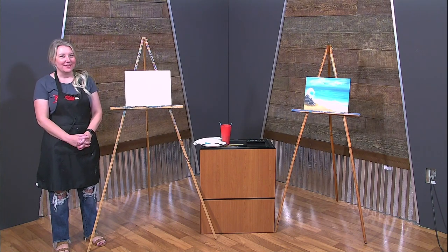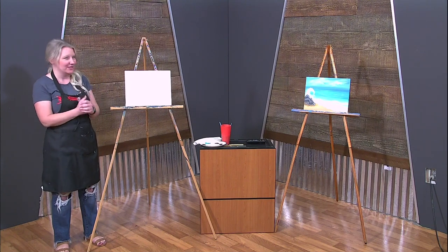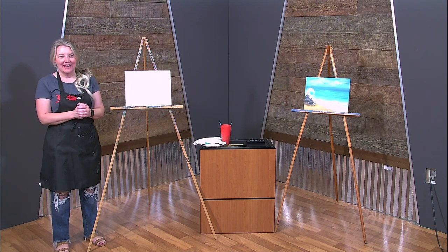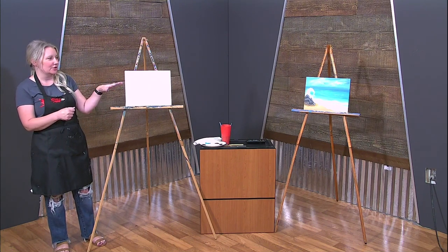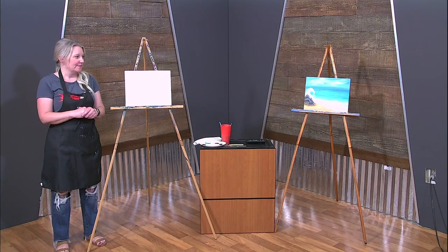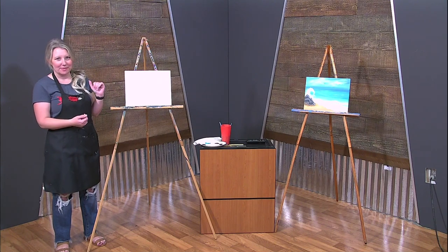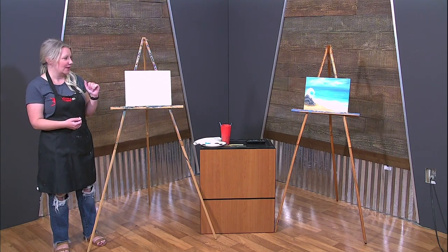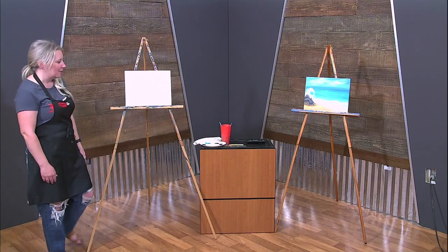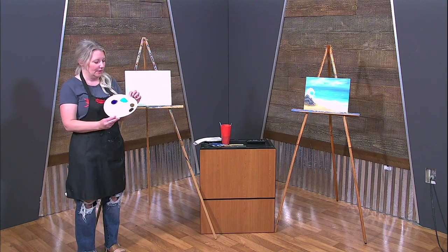Hi everyone, welcome back to another painting episode with me, Sherry — Brush Tips with Sherry. Today we're bringing a little bit of the beach in. We came up with this awesome painting — actually Abby from the studio came up with this awesome painting of waves crashing up on rocks. I figured what a perfect thing to paint in honor of her, because she's an amazing artist.